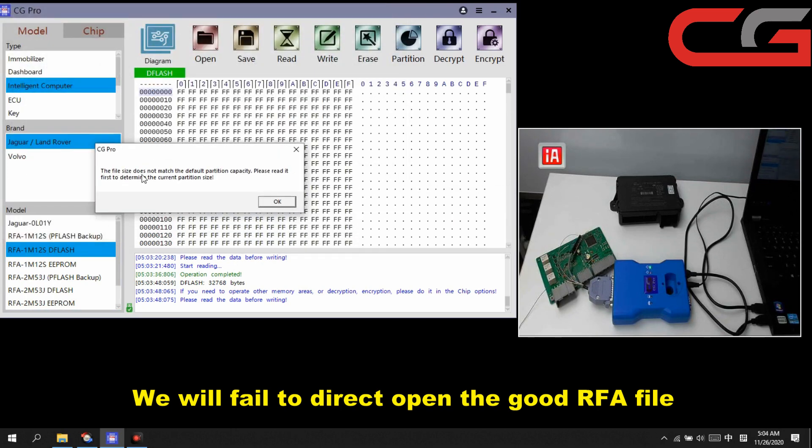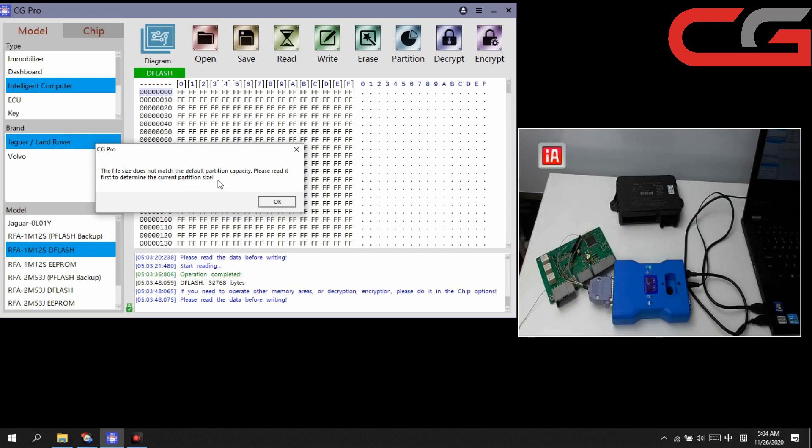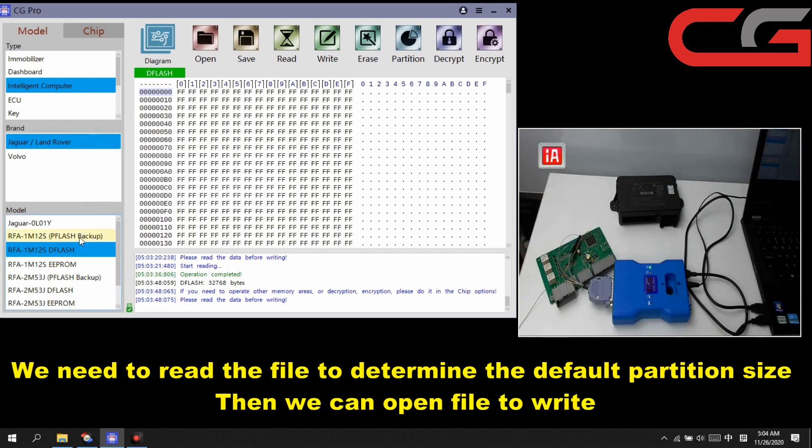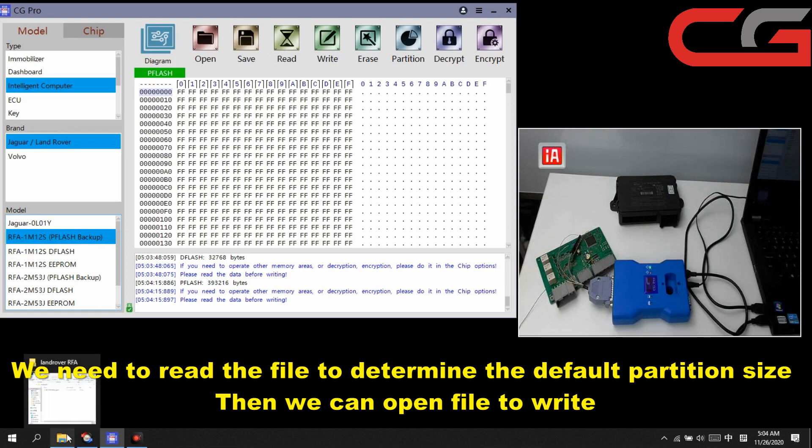Here you can check — it will show you the message: 'The file size does not match the default partition computation. Please read it first to determine the current partition size.' Click OK. If you just want to read and write a good file to repair your RFA problem, you need to read it first, then click write.